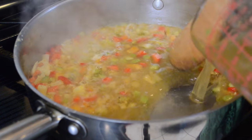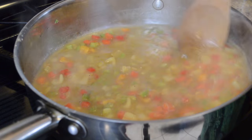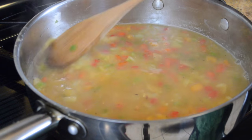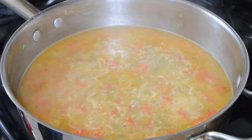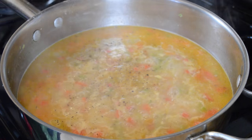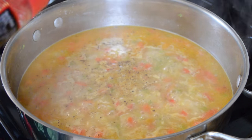After we sauté the garlic for about 30 seconds or so, we're going to add some low-sodium chicken stock. The stock I'm using today is stock I made from the rotisserie chicken we're using for this recipe — I boiled the bones and the carcass with some onions and garlic after peeling all the meat off. It is so good; try it once in a while, you may like it.